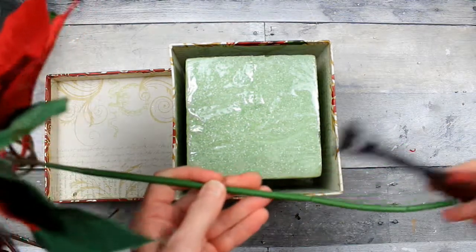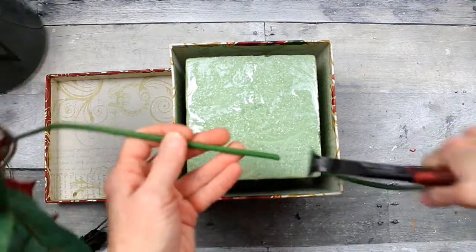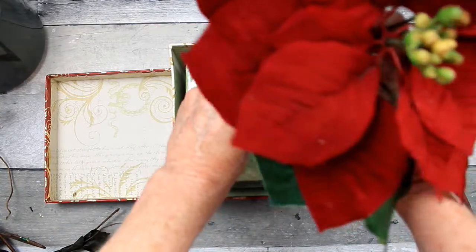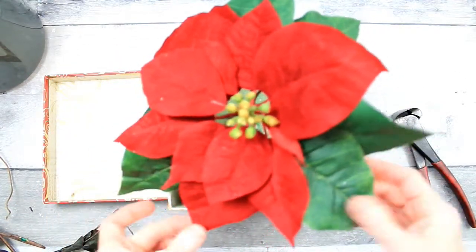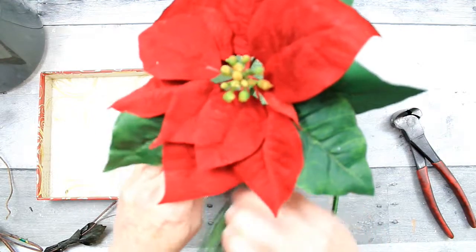The stem is too long for this short arrangement that I want to make, so I'm just gonna take my pliers and cut them down. I'm gonna put it in the middle and tilt it slightly to the side, because I'm going to be doing something special underneath that flower in a little while.